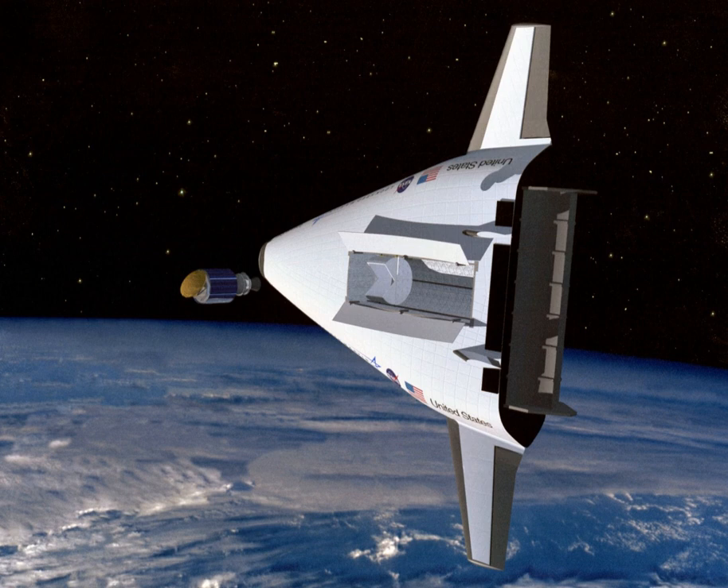Furthermore, design specifications called for the use of linear aerospike engines that maintain thrust efficiency at all altitudes, whereas the shuttle relied upon conventional nozzle engines which achieve maximum efficiency at only a certain altitude. VentureStar would have used a new metallic thermal protection system, safer and cheaper to maintain than the ceramic protection system used on the Space Shuttle.